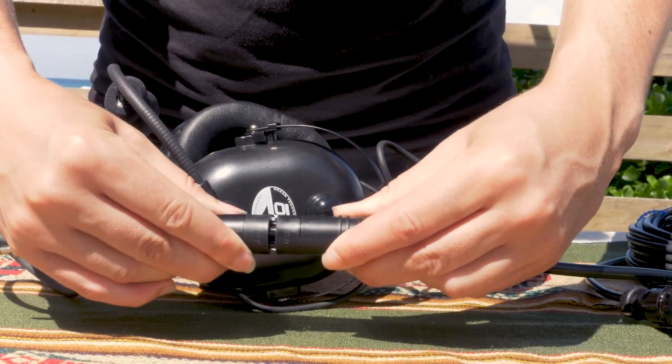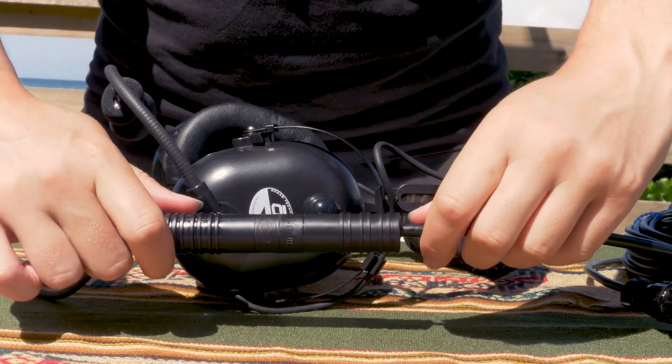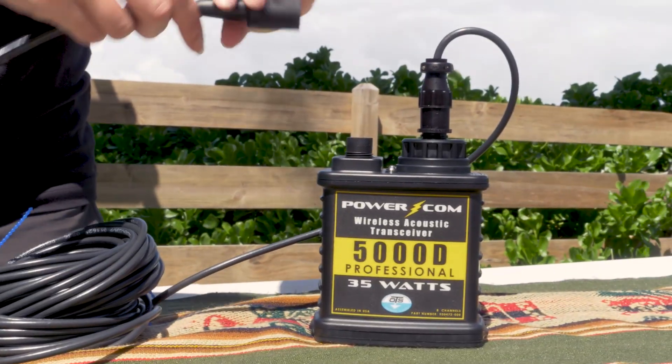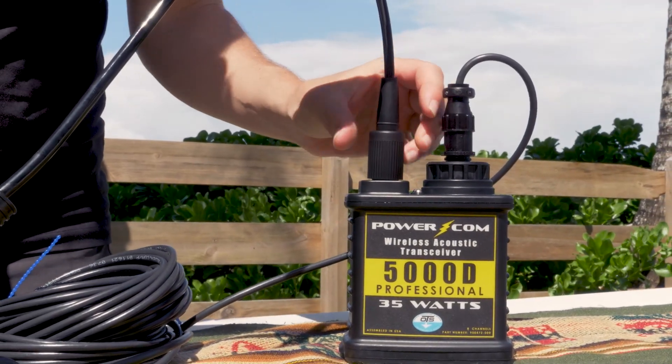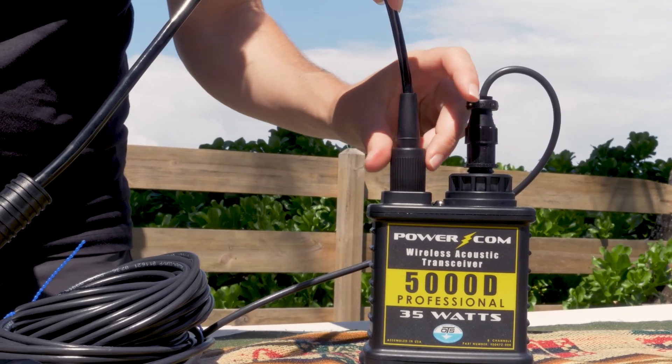The last step is to take the high use connector from your diver unit and plug the corresponding high use connector of your THB13 headset into each other. Once that is complete, you're ready to implement your converted diver unit as a surface station.